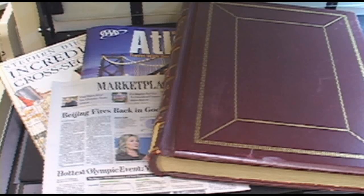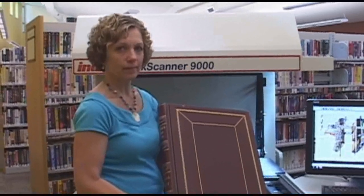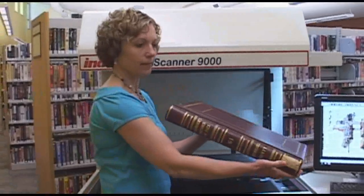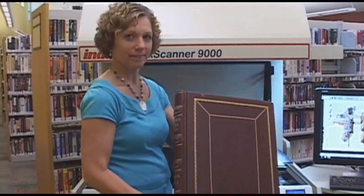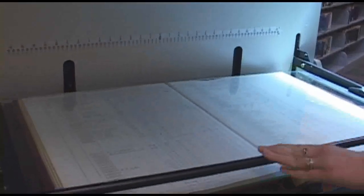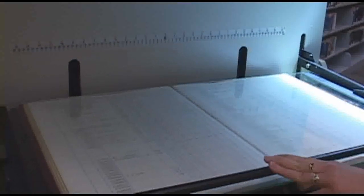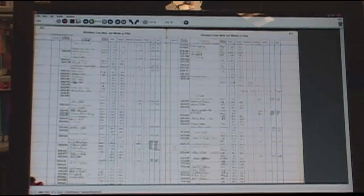The Book Scanner 9000 can scan small books or large books. The largest book it can handle is this County book, which is 18 inches high by 28 inches wide when open. This book is also relatively heavy, weighing 33 pounds, and the binding is quite thick, which the cradle can support. Watch as the book is placed on the cradles and how the cradles adjust accordingly for the binding and the thickness of the book. When scanning, this allows for a flattened image with little curvature. Look at the quality of the image from end-to-end and corner-to-corner.